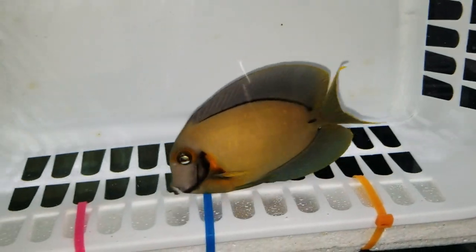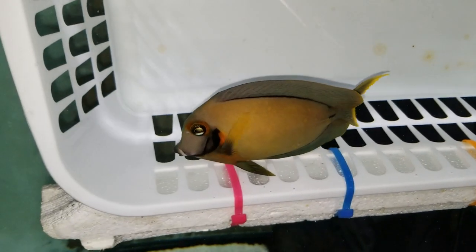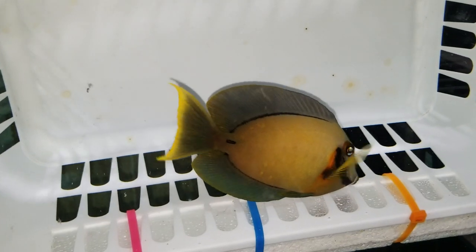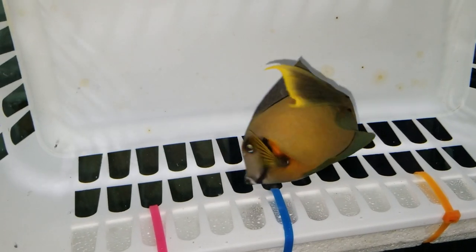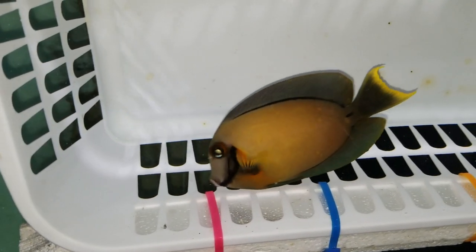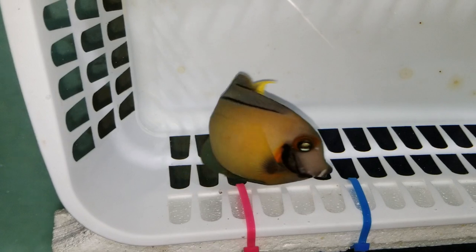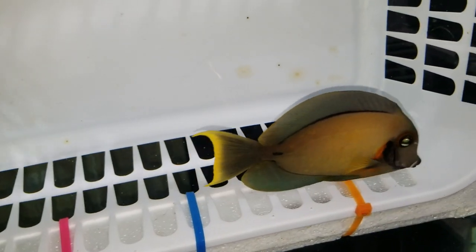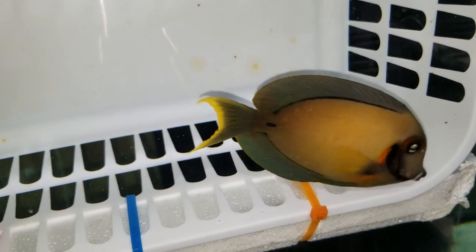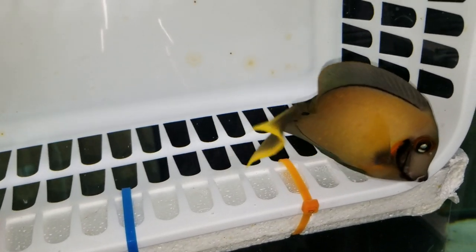Hey everyone, how you doing? It's The Reef Corner. We are putting up a video of a chocolate tang — this guy's five inches. If you have any questions, call or text us at 192-605-36, or email us at sales@thereefcorner.com. To sell this fish, it does come with Spectrum Pellets Alpha for free — the 300 gram size container — and that's just a tiny way of saying thank you very much for your purchase.